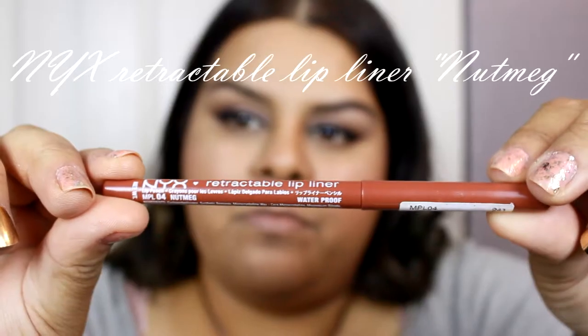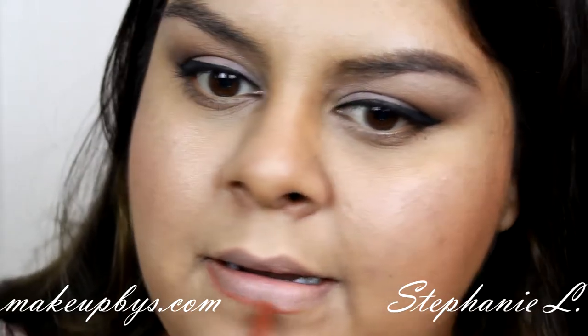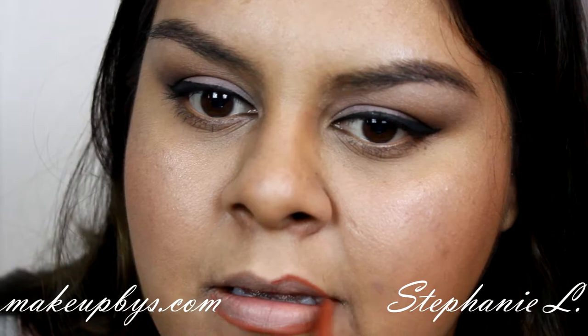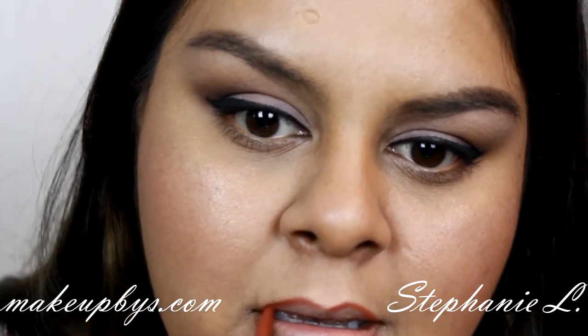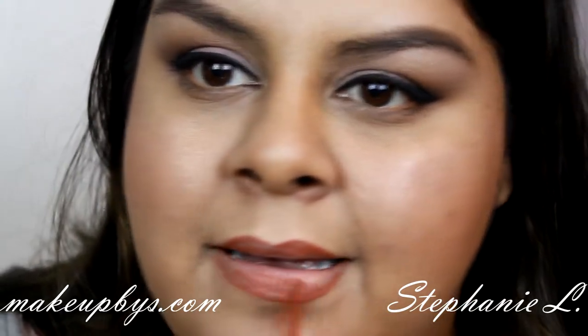Now for the lips I'm going to do the same thing as I did with my eyes — I'm gradually going to add dark colors. Starting with a kind of brown-orangey color, I'm just going to start applying it all over my lips.